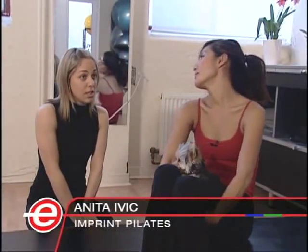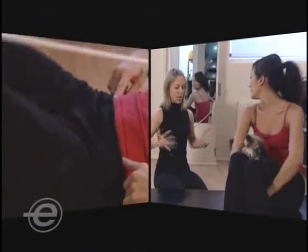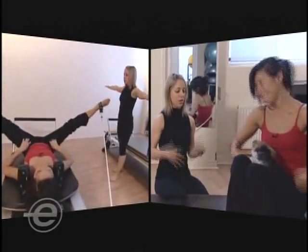Pilates is essentially mind-body work focusing on core conditioning. You want to basically use the energy from your center to move, rather than just focusing on your extremities. So I guess we should get to it.